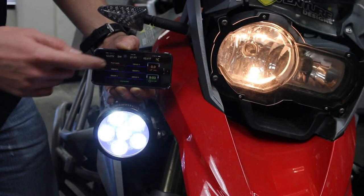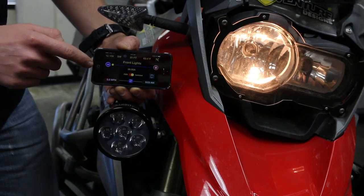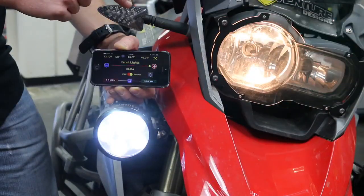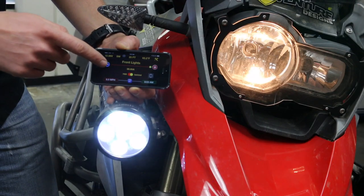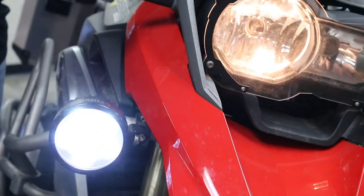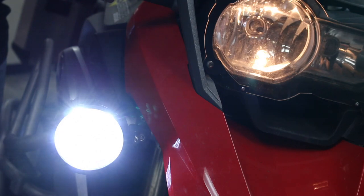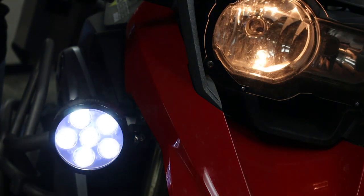Now you can see how to control a circuit in the cockpit app. When I turn the circuit off, the light turns off; turn the circuit on, the light turns on. If you want to set these lights to a dimmable setting, you can turn the light on and vary the brightness — brighter and dimmer — directly from the cockpit app.